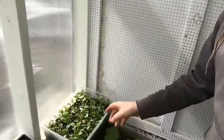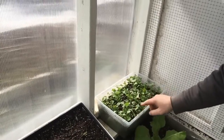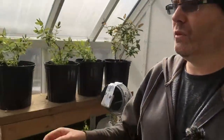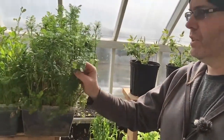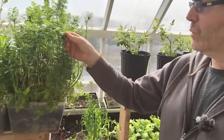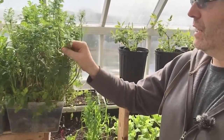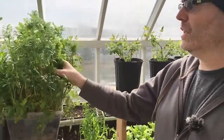We grow cilantro right through the winter — this is new stuff seeded several weeks ago. But it's getting pretty warm in here for it now. You can see what was seeded before Christmas — we've been picking off this and it's already starting to bolt. You can see the stringiness and height; it's a matter of time before this goes to seed and I'm going to try to collect that seed too.